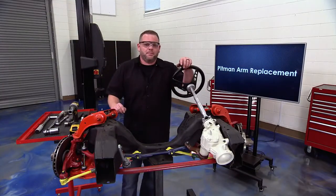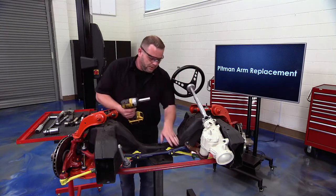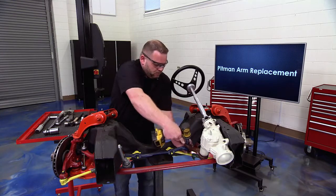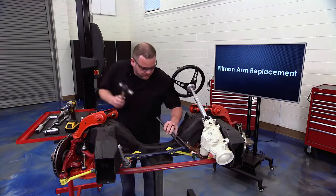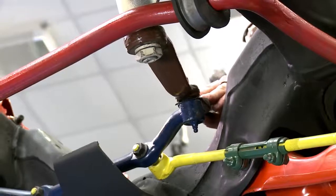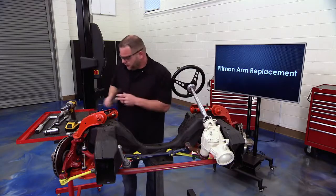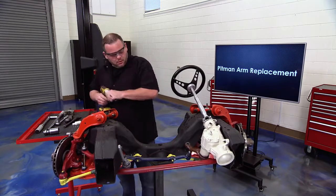It's time to replace that pitman arm. Let's start by removing this bolt right here that links the pitman arm up to the center link. Once we've got it off, grab a fork, place it between the center link and the pitman arm, give it a few blows, and she pops right loose.